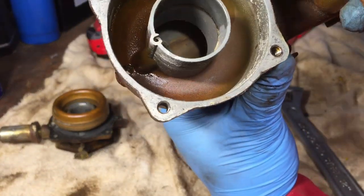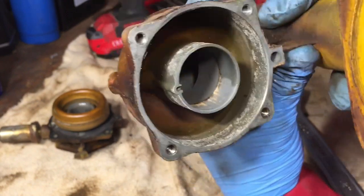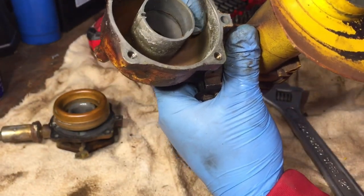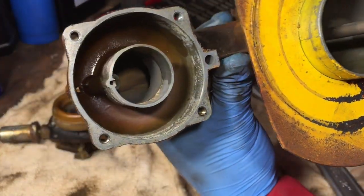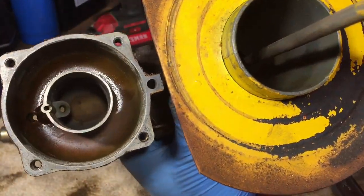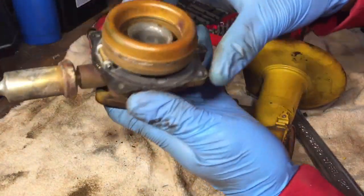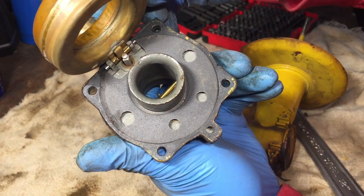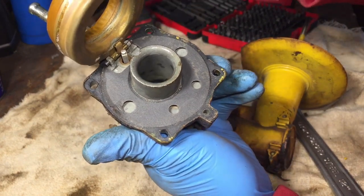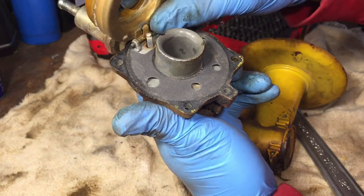Here's what it looks like inside — not too bad, actually. They must have ran it out of gas or used some ethanol-free gas, or some fuel preserver — I'm not sure, but it actually looks pretty good. The float side looks pretty good as well. Honestly, not too much crap in there. But yeah, we'll just go ahead and clean it up really good, and then throw it all back together.